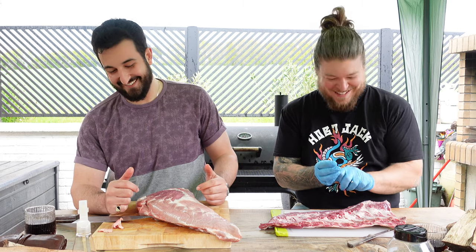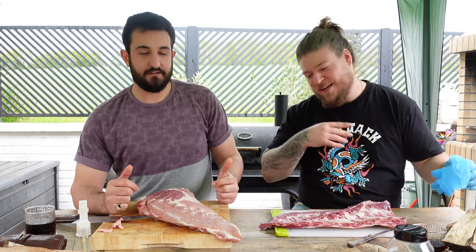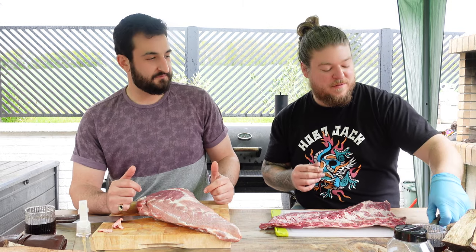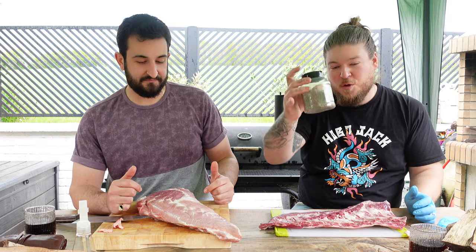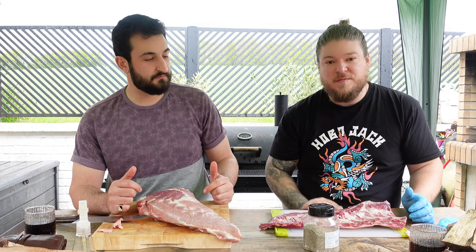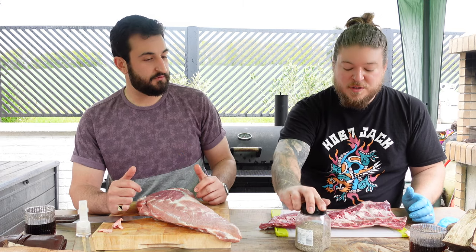Then, seasoning. Some people put paprika, sugar, garlic powder, onion powder, all that sort of stuff. For me, literally a 50-50 mix of salt and pepper — coarse salt and coarse pepper. And you just want a 50-50 mix of it. And that's all we put on — we're just going to coat it.